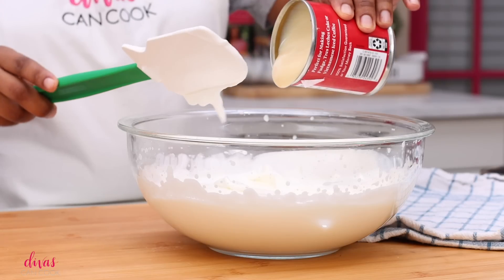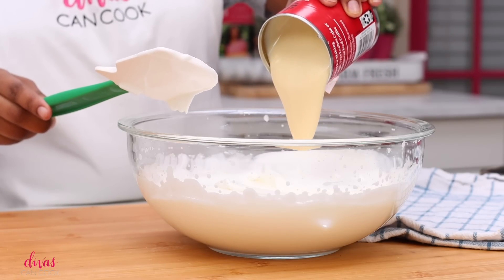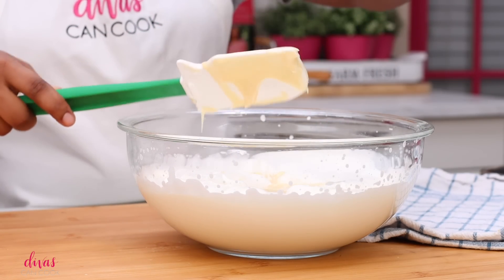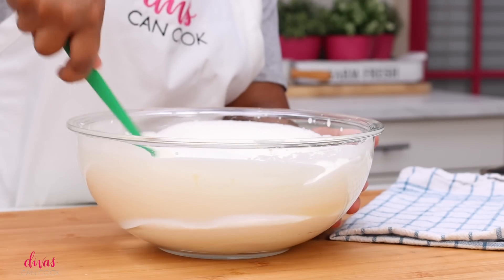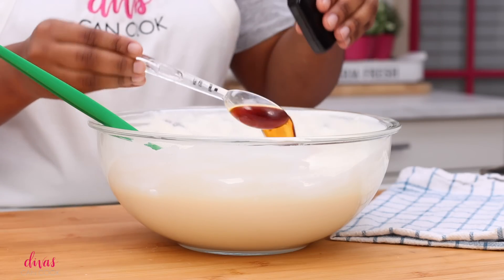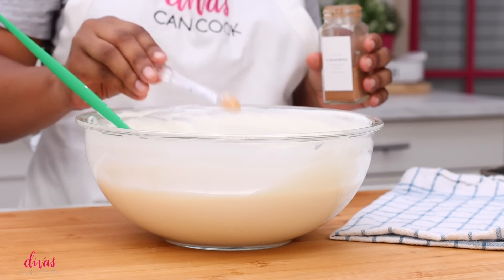See how it just holds a nice firm peak. Next, we're going to add one of my favorite ingredients in the world — sweetened condensed milk. I love this stuff. Who thought of this? It's like the best ingredient ever. Go ahead and add the sweetened condensed milk and stir so there are no streaks. Then add in some vanilla and a little bit of cinnamon — just enough to make it look nicely speckled.